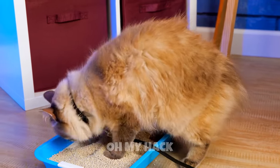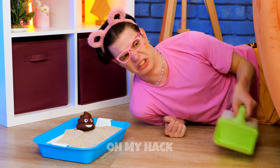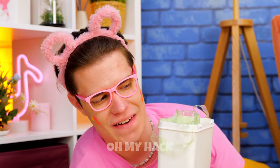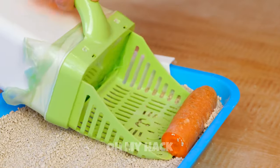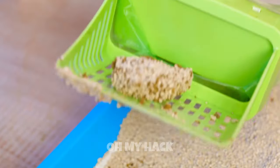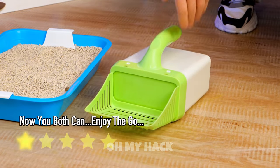Litter boxes seem cleaner, but you still need to clean them. We're going to need a tool for this. Just don't forget a bag — it'll come in handy. Just scoop things up. Probably should ask the vet about that. Maybe the cat's just hiding its veggies in here. See, I told you that bag would come in handy. This box won't stay clean for long.